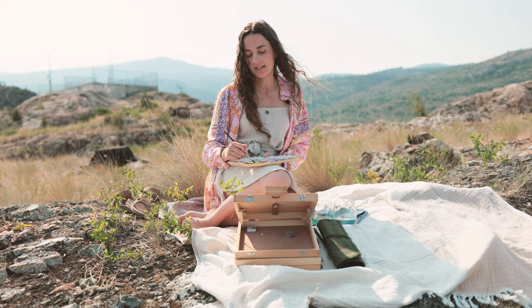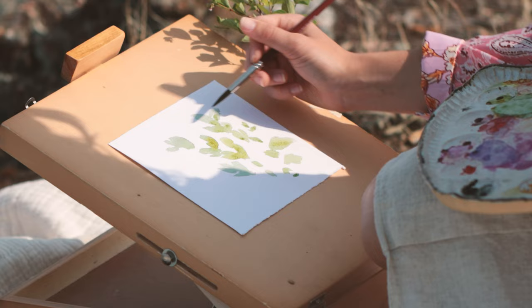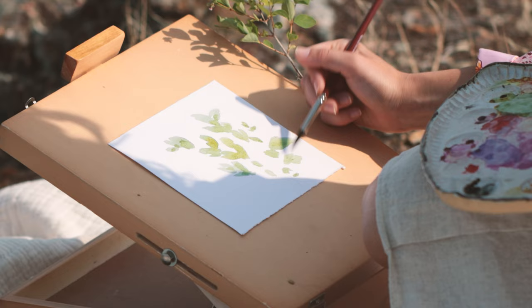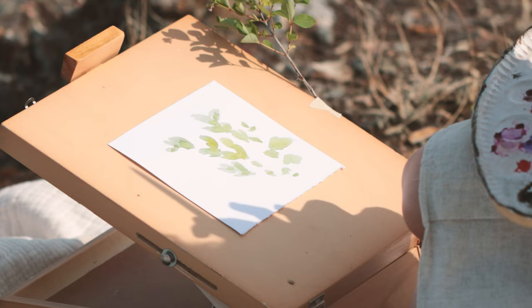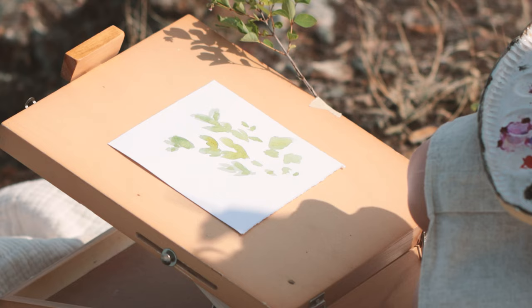I'm going in wherever it's still damp and just adding a bit more color. I want to mix it with some more yellow. Right away you can see that this is done very loosely, not with too much detail, but you can already start to see the branch and the leaves.